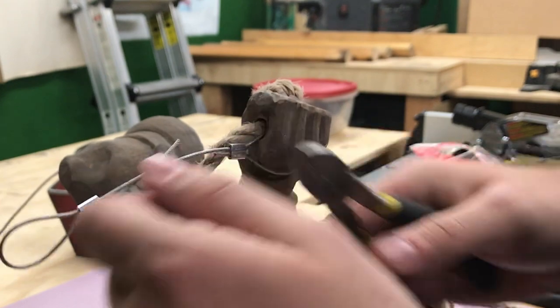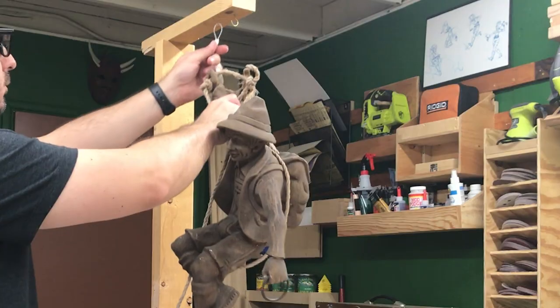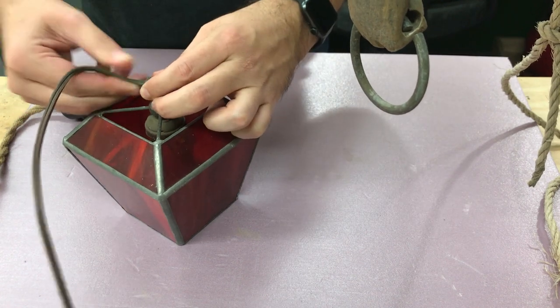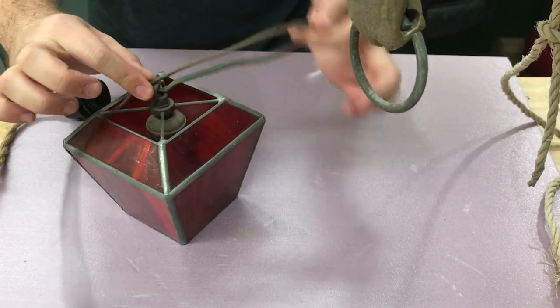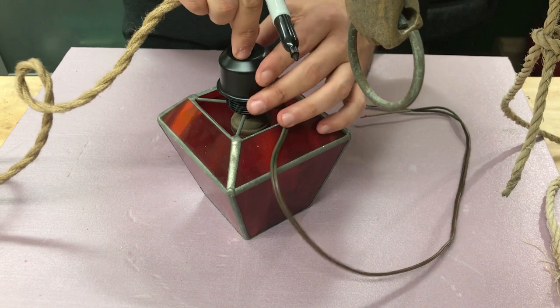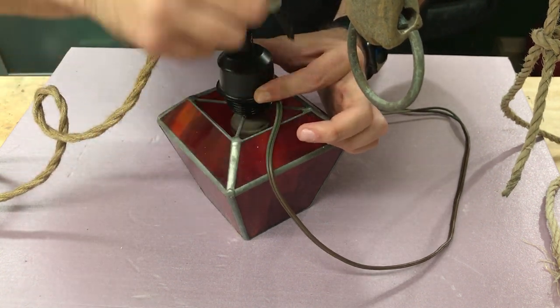My goal here is to preserve as much of the original piece as I can. However, when I researched this piece, the climber often came with completely different glass lampshades, which leads me to believe that maybe the glass is not the original. Getting the piece rewired would have cost me more than I paid for the lamp itself, so I decided to just replace the socket entirely on my own.